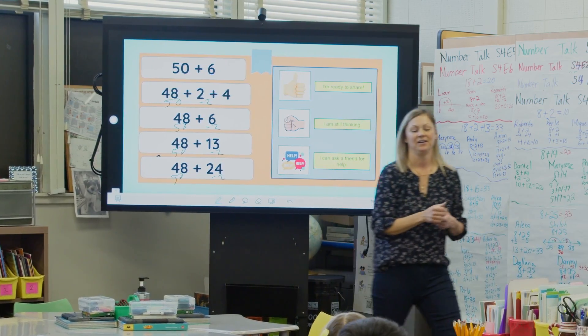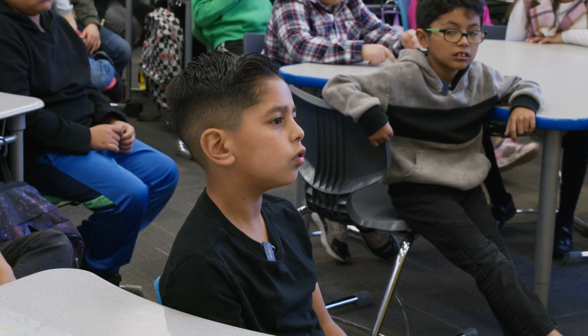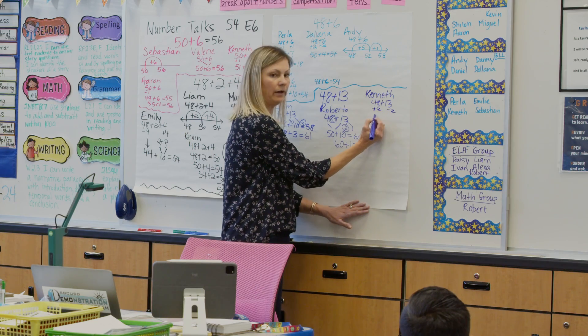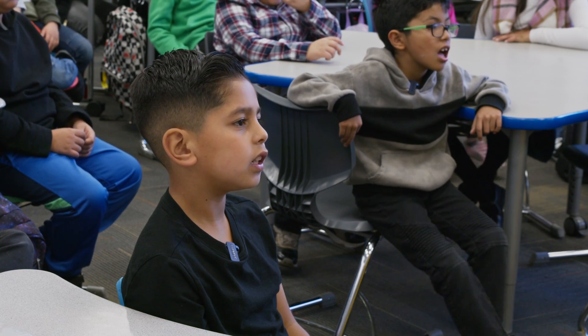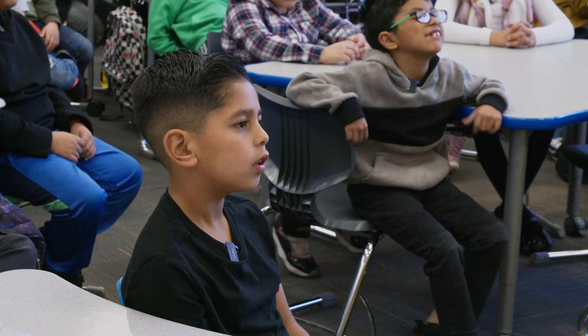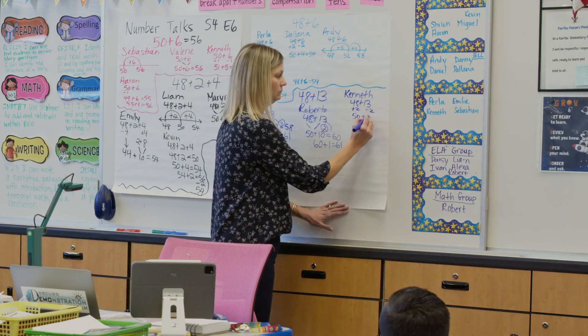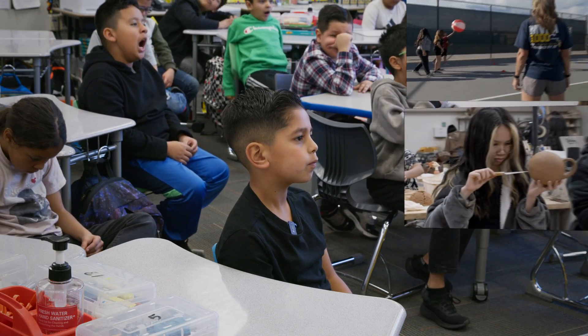Number talks are amazing because they teach kids how to use mental math. They're able to solve problems efficiently and quickly without drawing pictures, dots, or using hundred charts. It's pretty amazing that they build these skills inside their head — they're able to compensate, change numbers, regroup, break them apart — and they're second graders. 50 plus 11 equals 61. Thank you.